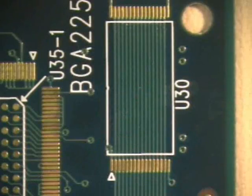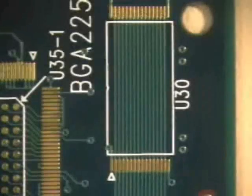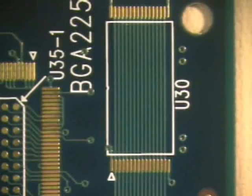The first step in any soldering process is to clean the board. Wipe the area with a lint-free cloth and isopropyl alcohol to remove any residues or contaminants which may interfere with a proper solder connection.